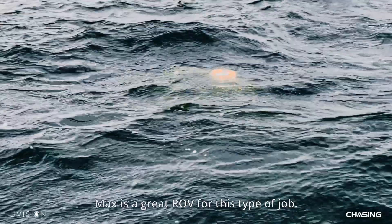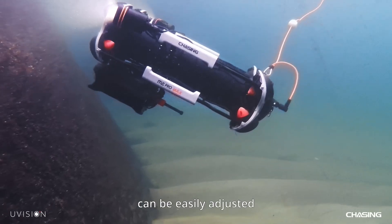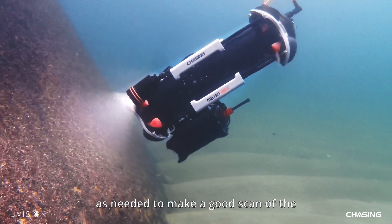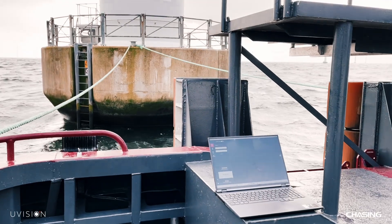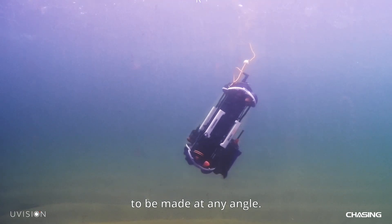The Max is a great ROV for this type of job. It's very maneuverable, so the camera angle can be easily adjusted as needed to make a good scan of the asset being inspected. It's also good at maintaining pitch position, allowing the inspection to be made at any angle.